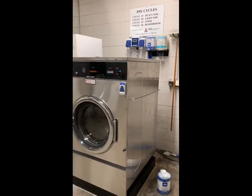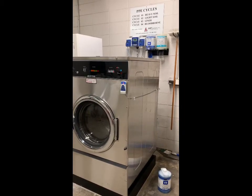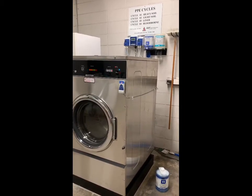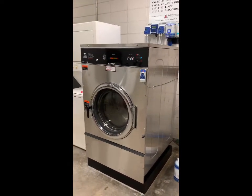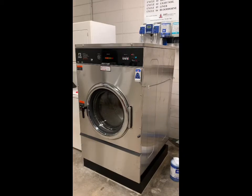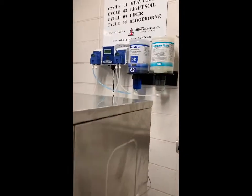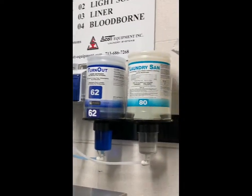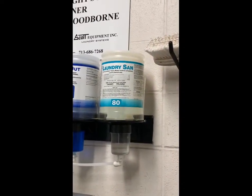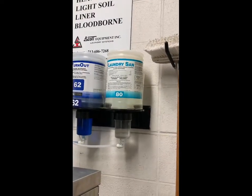This is a tutorial video on how to use and operate the washer extractor currently housed at stations two and four. The settings on the washer extractor are NFPA compliant. Your turnout laundry detergent is NFPA compliant and your laundry sanitizer is EPA certified.